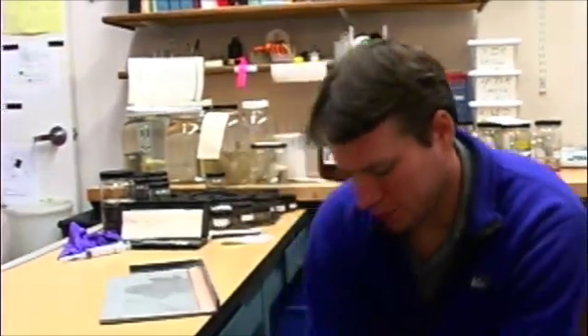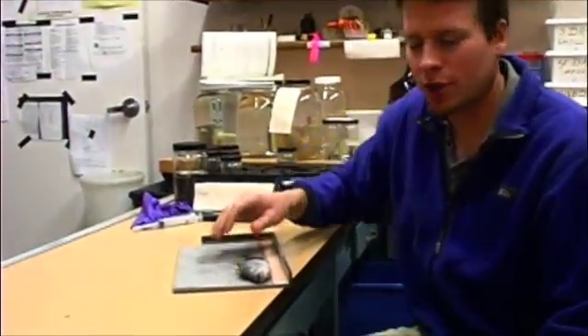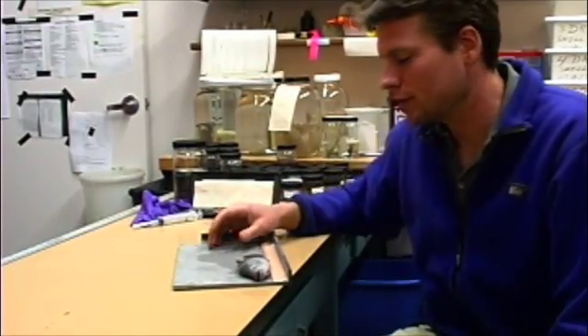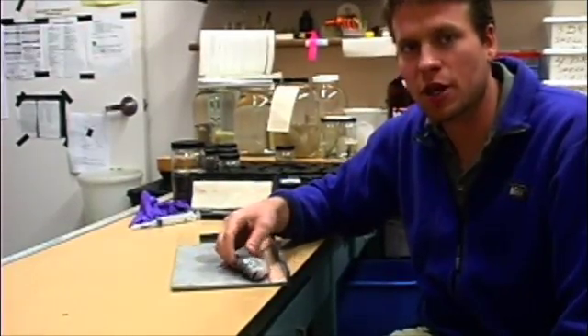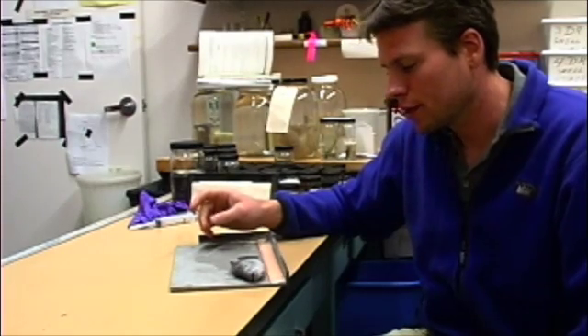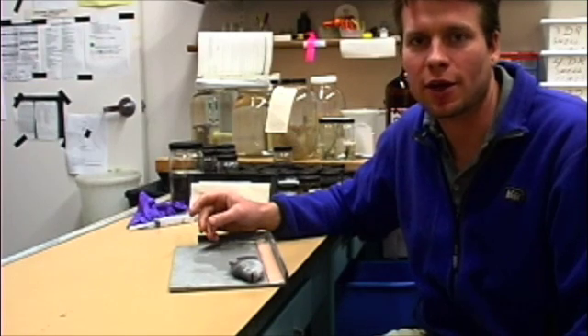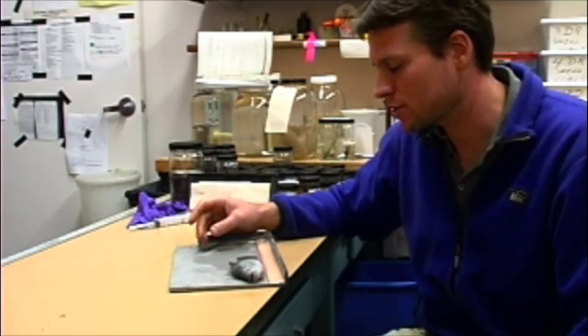So here I have a fish in this bucket. This is a fish that was used in the breeding program here at the museum, part of Dean's research. This is the Cuatro Cienegas cichlid called Herichthys minckleyi. This fish has been anesthetized using clove oil. Clove oil is oil from cloves — you can get it at a health store and it's a very effective anesthetic for fish.